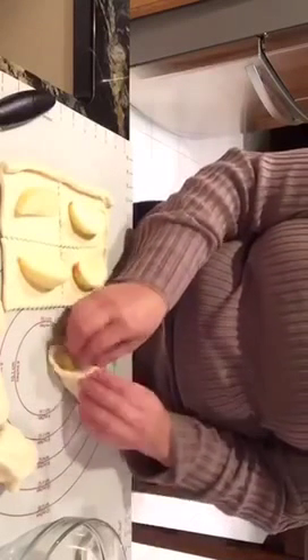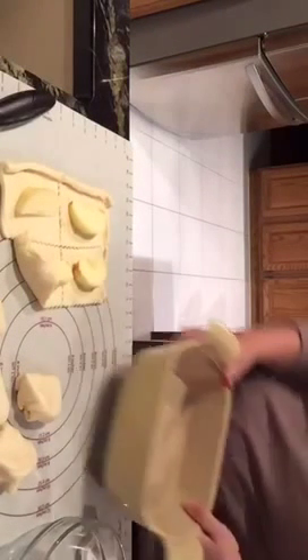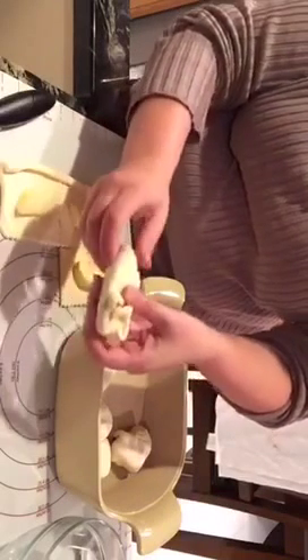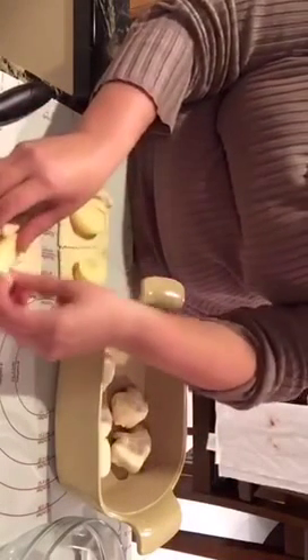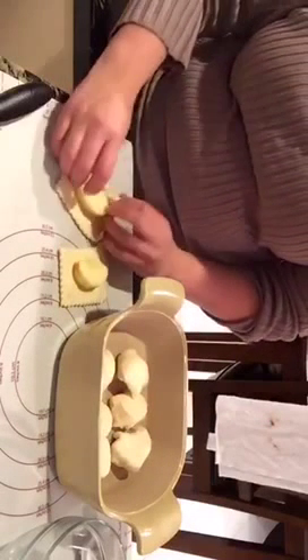I'm using one of my stones and I'm just going to place them in here evenly. You can use Granny Smith apples if you like a little tartness — we're using Honey Crisp. Costco had a good price on them so we wanted to go with the Honey Crisps.